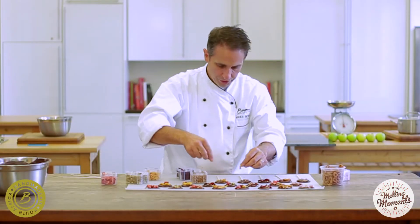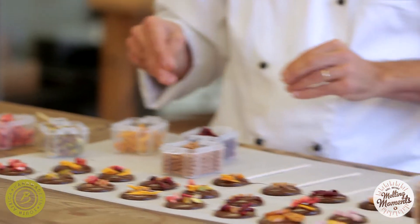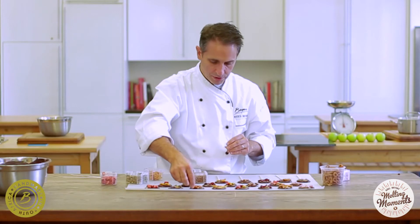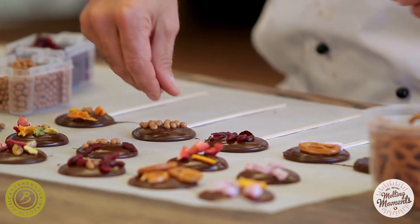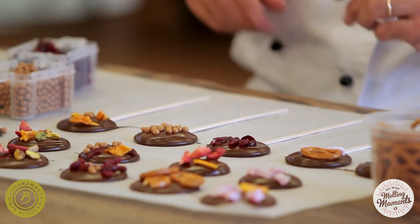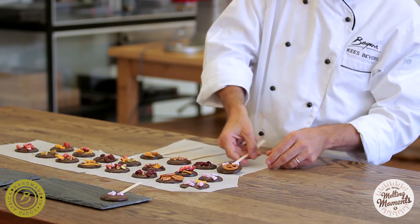Once we've decorated them, we leave them to rest — we put them in the fridge for a few minutes and we'll show you how we then release them from the actual paper. The chocolate medallions have now set and as you can see they're really easy to lift off the paper and they do look quite pretty.